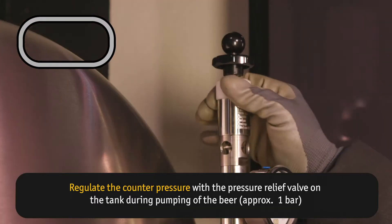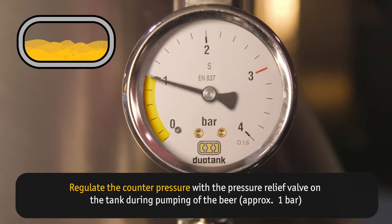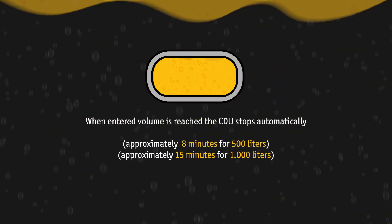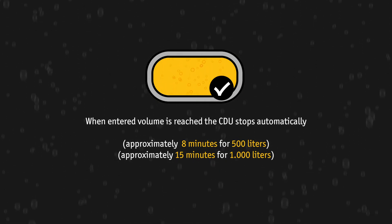Regulate the counter pressure using the pressure relief valve on the tank during pumping of the beer, approximately one bar. The inliner is now being filled with beer. When the entered volume is reached, the CDU stops automatically — approximately eight minutes for 500 liters, or approximately 15 minutes for 1,000 liters.